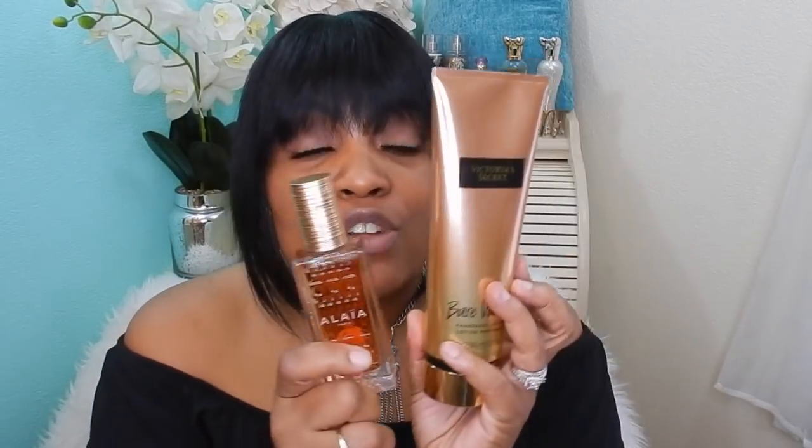This next fragrance is Alaya Paris — it is heavy on the vanilla, and Bare Vanilla pairs with it so well. You already get a lot of lasting power out of Alaya Paris Blanche, but adding Bare Vanilla just amps the fragrance without changing its composition. Your skin feels so soft, and with the scent coming off your warm skin it smells absolutely amazing. I'll leave a card so you can check out my full review of this Alaya Paris Eau de Blanche.